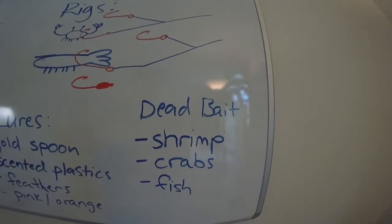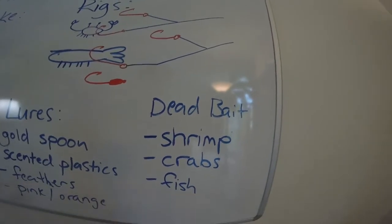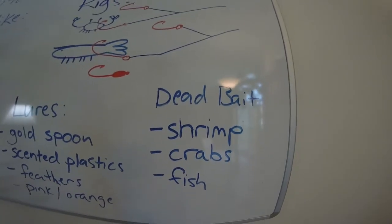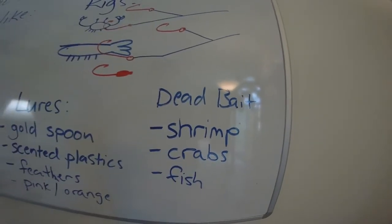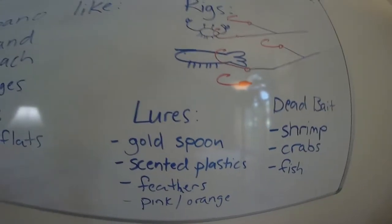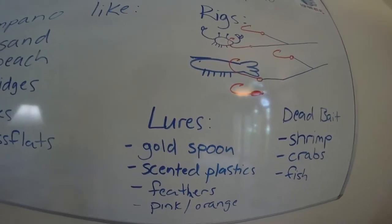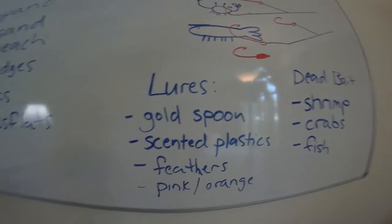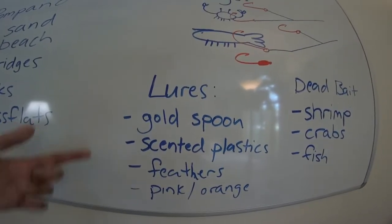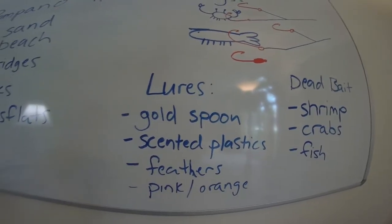They'll hit dead bait too — dead shrimp, dead crabs. Even though people think they only hit crustaceans, they'll eat fish as well. Get a nice fillet and throw it out there, you can catch a pompano on that. For lures, I've caught them on all kinds — gold spoons, and scented plastic jigs like shrimp-scented plastics. They seem to like those. I've done best with red and white when it comes to a scented plastic.